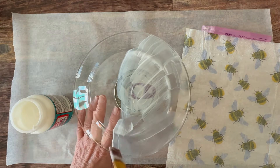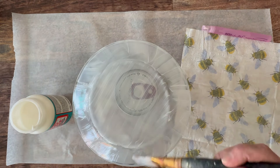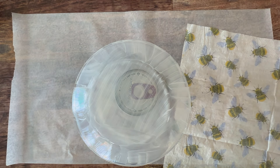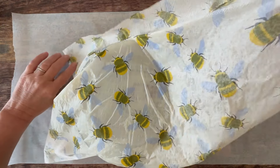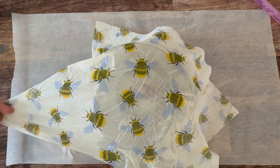I'm going to apply the dishwasher safe Mod Podge to the entire bottom side of the plate. This is reverse deco podge. My napkin is upside down, and I am spritzing it with some water — that is print side down. And I'm going to just pick it up and place it right onto my plate. Since that napkin is a little bit damp, I've got a little wiggle room to move it into position.